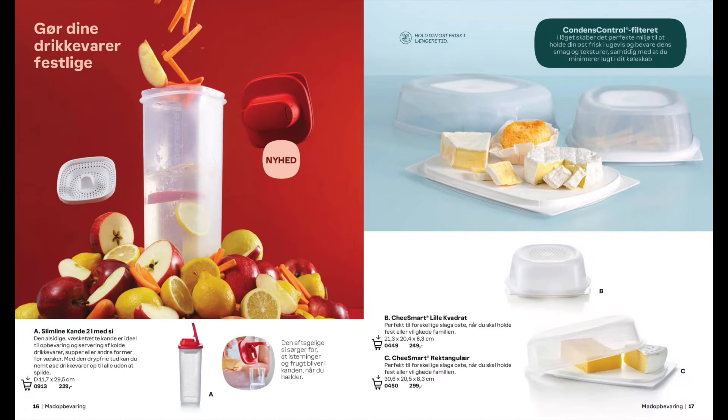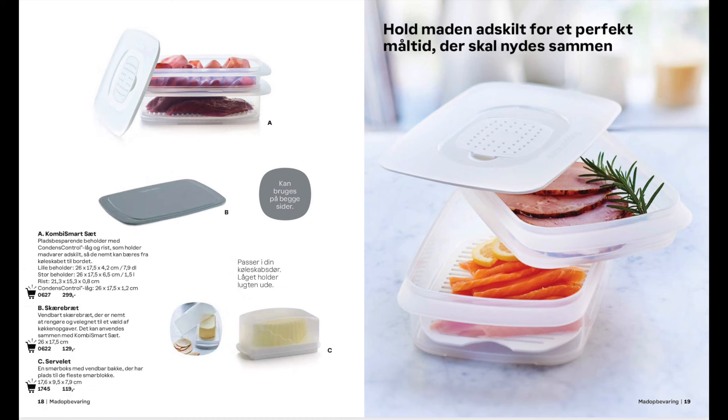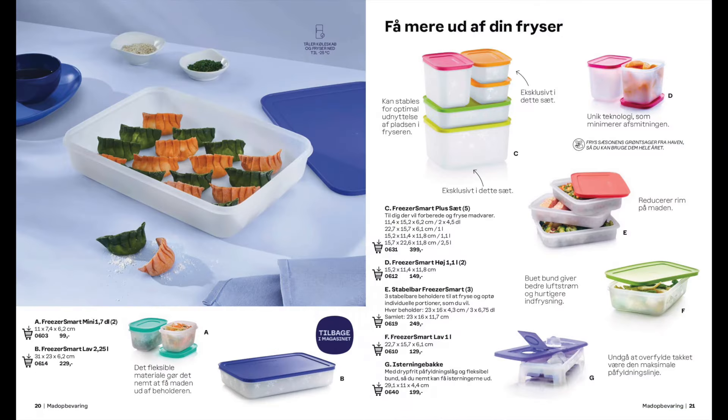Next we have the new to the range slimline pitcher with a dripless cap along with our favourite cheese smarts. Another favourite is the Cool Stackables which you can store your cold meats, cheeses etc in, along with a small chopping board and the butter dish. And a whole range of freezer containers — the point of note here is that the large low is now back in the catalogue.